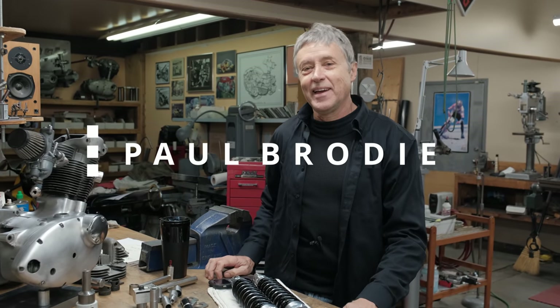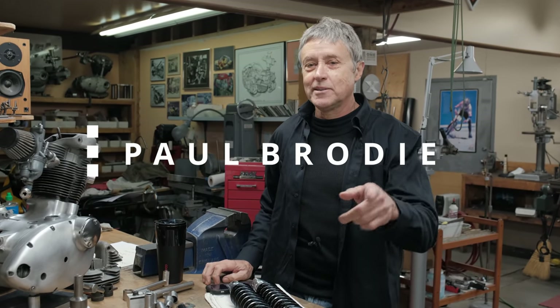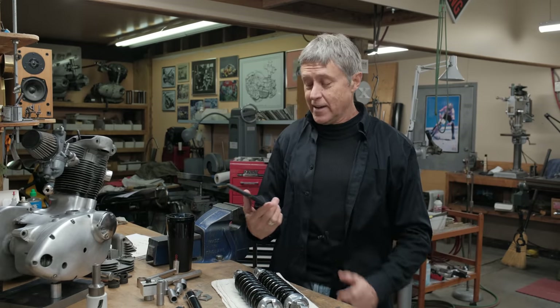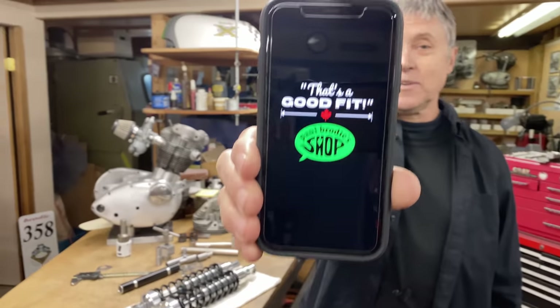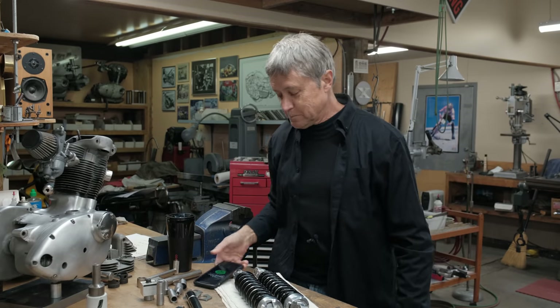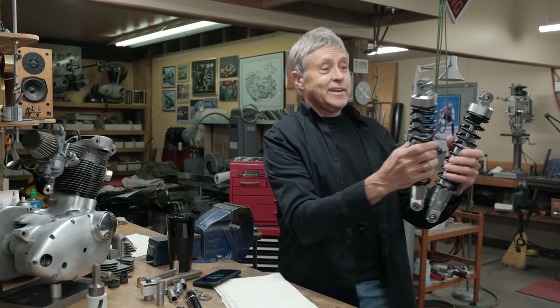Good morning, I'm Paul Brody and we are in my shop — Mitch and I. There's a lot going on, there's a lot new. We have a new t-shirt design and that's basically what it looks like. I like it, we all like it, so we're going to talk about that.